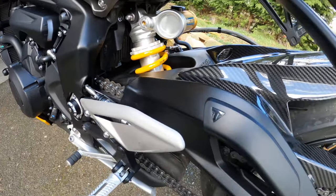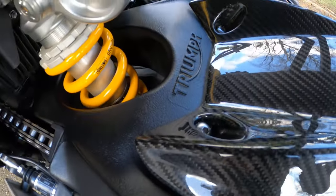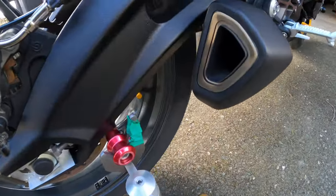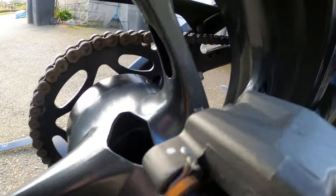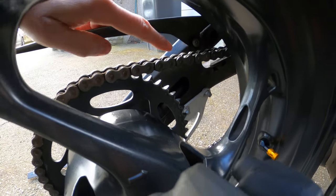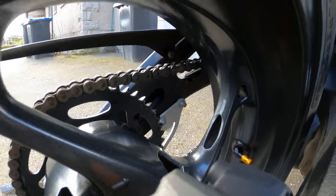It does a good job of that. Essentially it's just three bolts that hold it in place — you've got that one there, and that one there, and coming around here there's actually one nestled away behind the wheel, which you can actually get to without taking the wheel off.